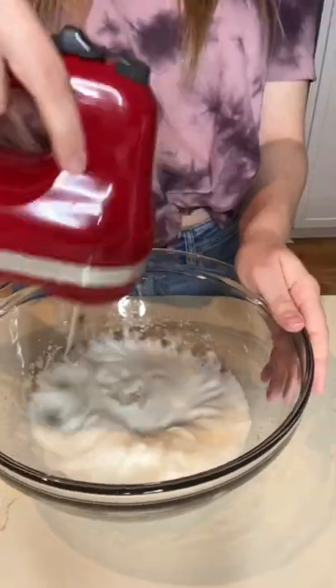Next, I separated one and a half egg whites and whisked them until foamy. After that, I gradually added in two tablespoons of sugar and whisked until I could do this.